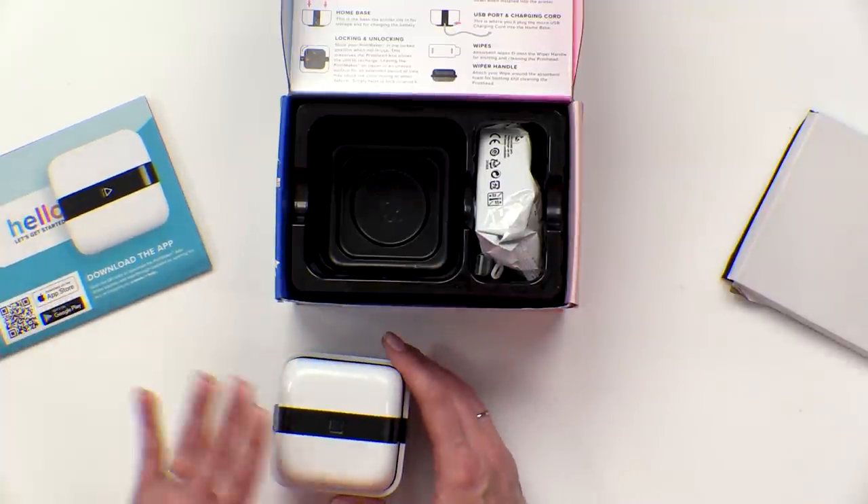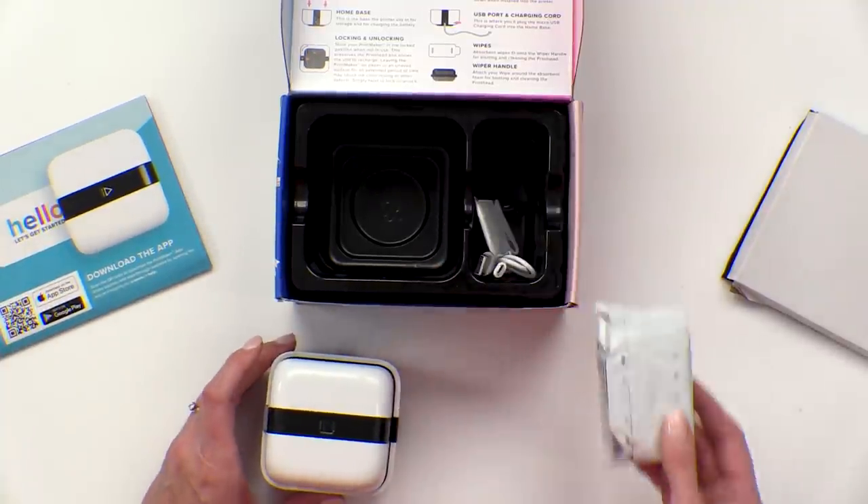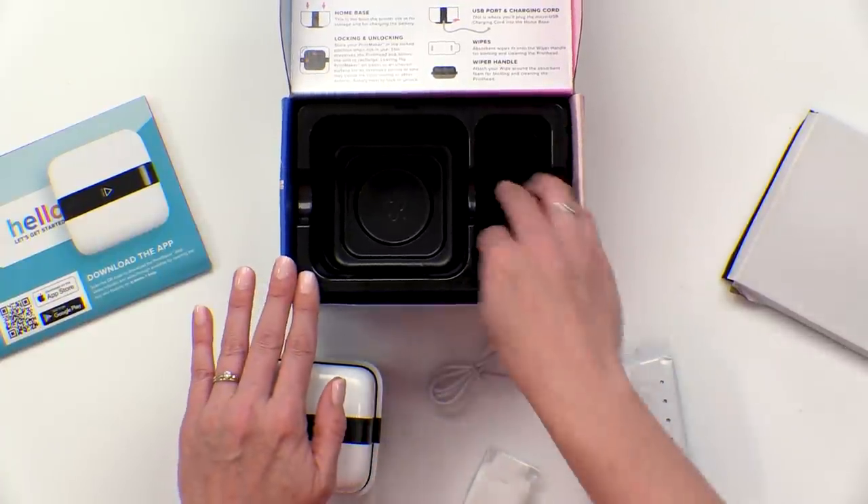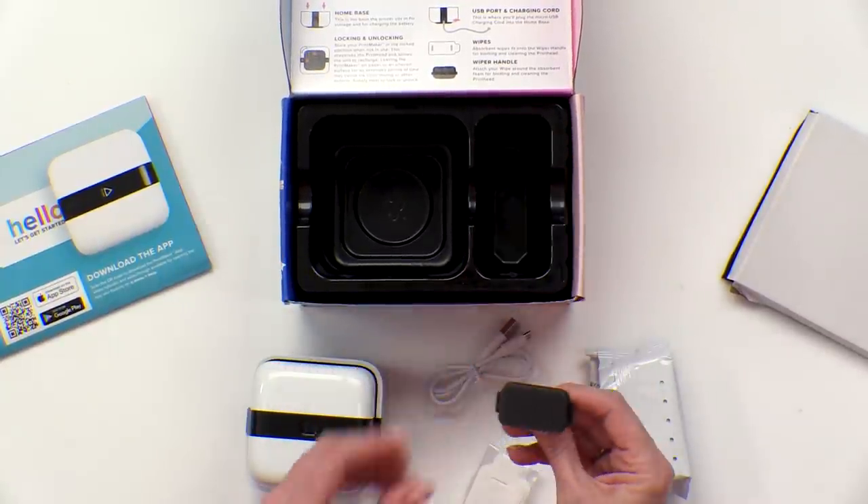You're gonna get instructions, you're gonna get your printer, you're gonna get a print cartridge, you're gonna get wipes, you're gonna get a charging cord, and you're going to get the wiper handle.